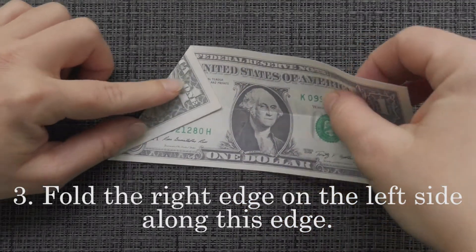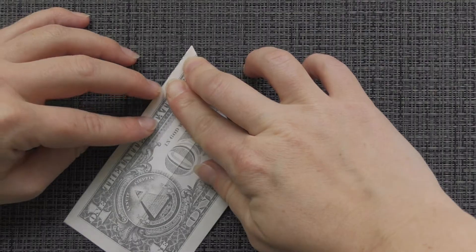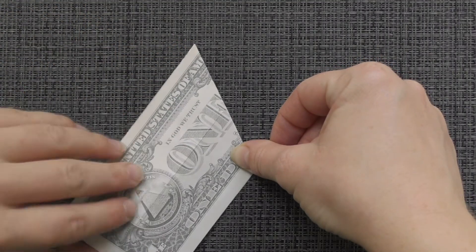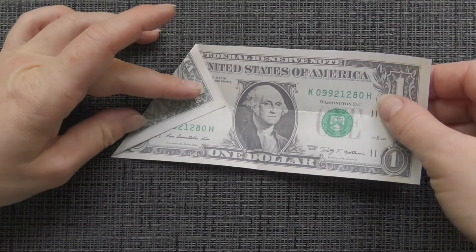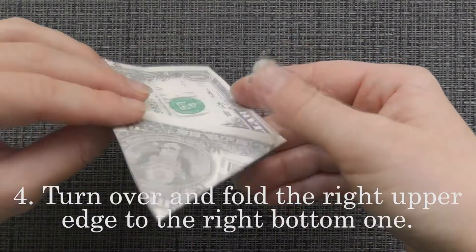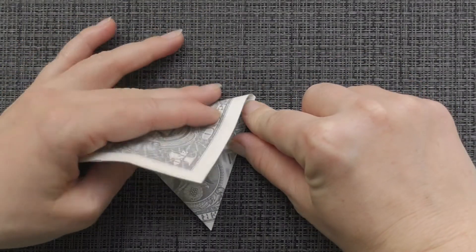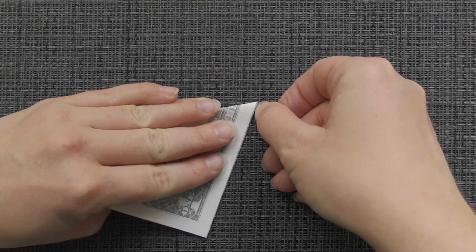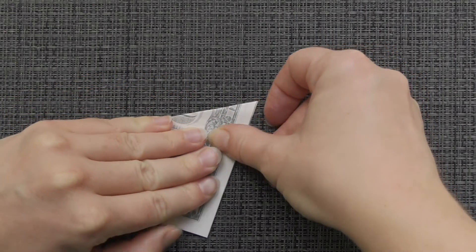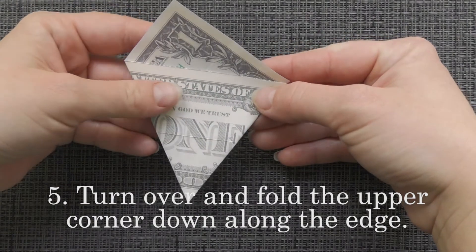Fold the right edge on the left side along the crease edge. Turn over and fold the right upper edge to the right bottom one.